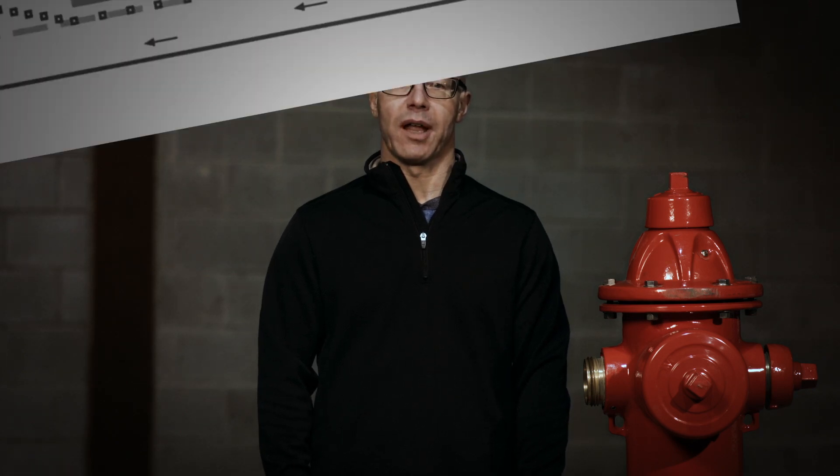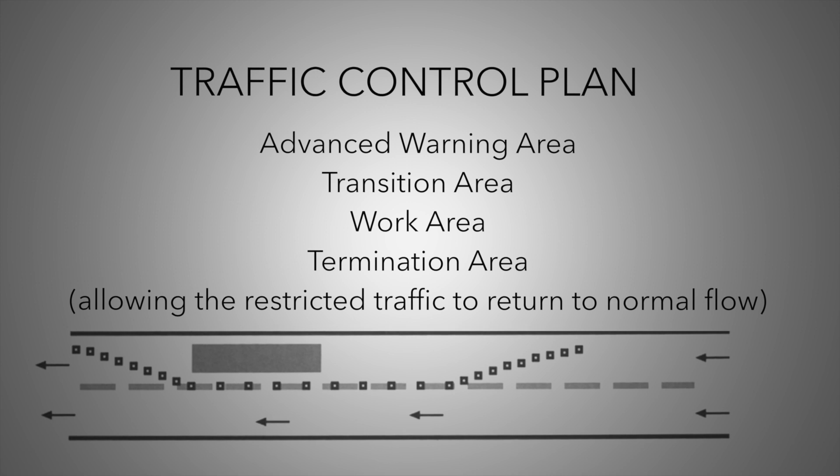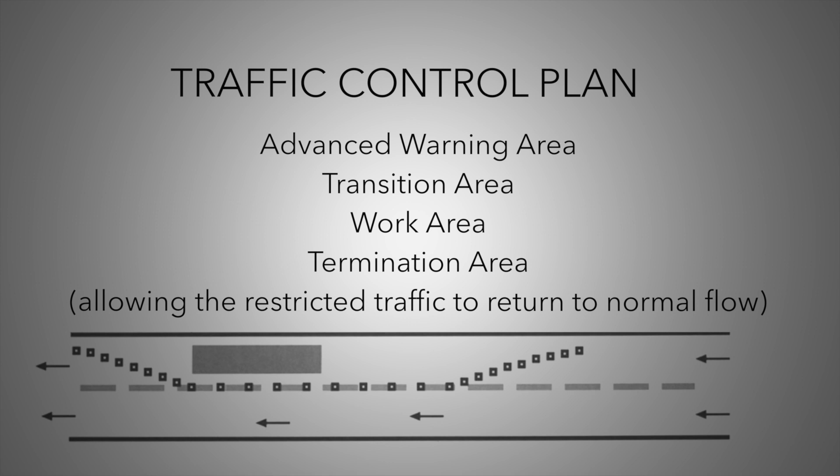Design a traffic control plan to be used in coordination with the flushing plan. The traffic control plan should include an advanced warning area, a transition area leading up to the work area, and a termination area that allows restricted traffic to return to normal flow.